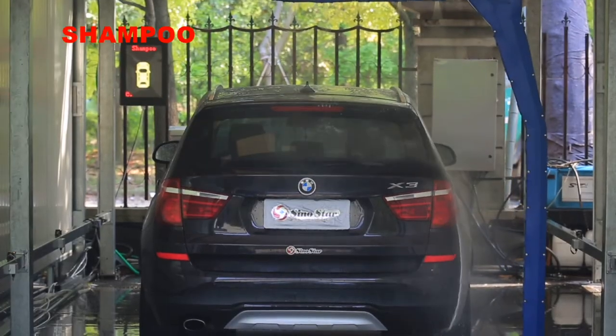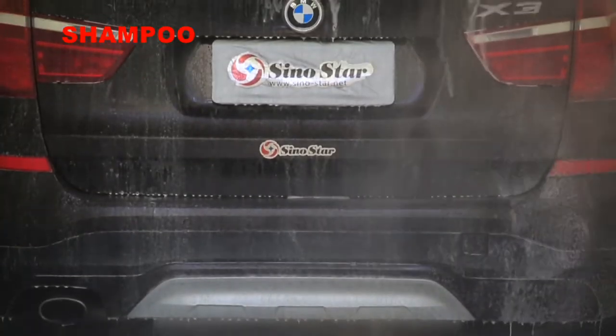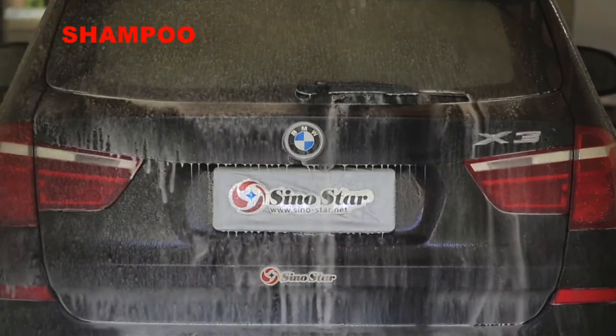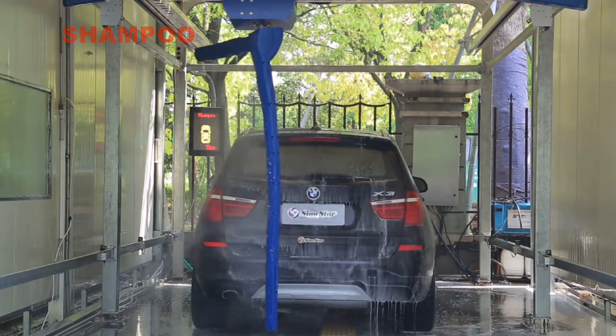Low foam shampoo can dissolve all types of dirt. High-efficiency active cleaning ions can clean stains and oil. Working with the S9, shampoo can reduce high-pressure wash friction and reduce sun streaks on the car body to make the paint more shining.